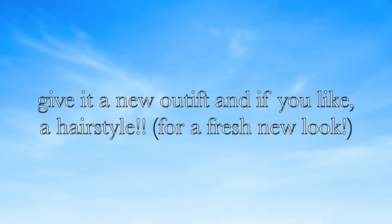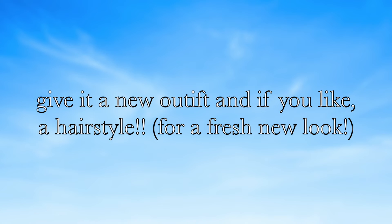Also give it a new outfit, and if you like, a new hairstyle — because the chances are that if you are giving it a makeover, you probably have not changed its outfit in a while either.